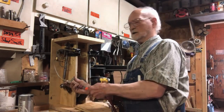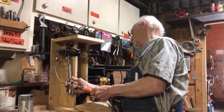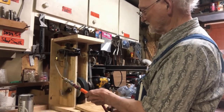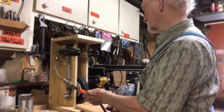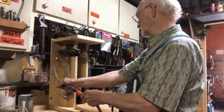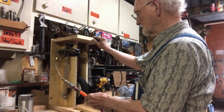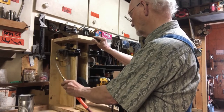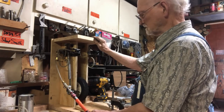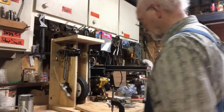I've still got some air leak and I'm going to have to figure out where that's at and fix that. It's a little bit out of balance — I'm not sure why. Maybe that's just the nature of a two-cylinder. But for today, I'm going to call it a day.